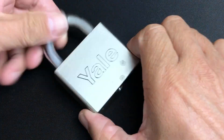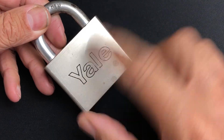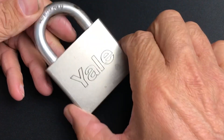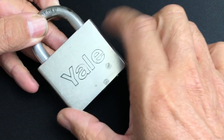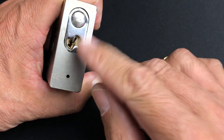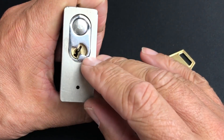We've got this beautiful Yale padlock here, and by the logo I think this is an American Yale padlock — 65mm with an 11mm hardened shackle. As you can see it has a removable core.